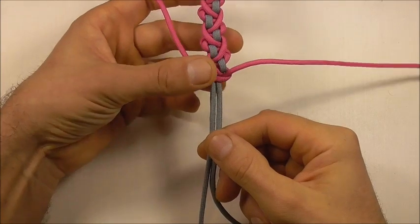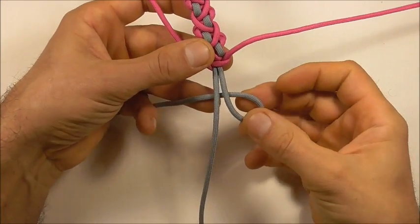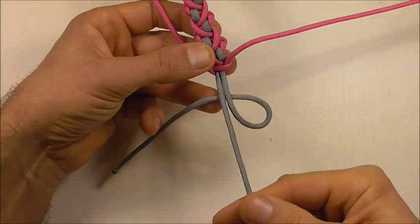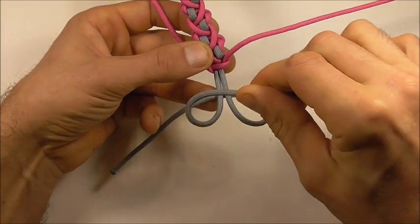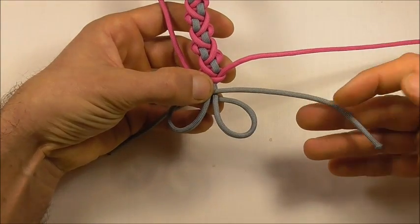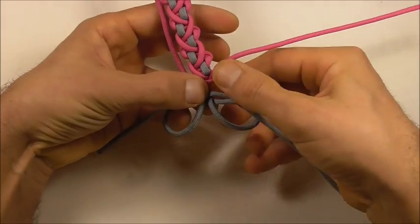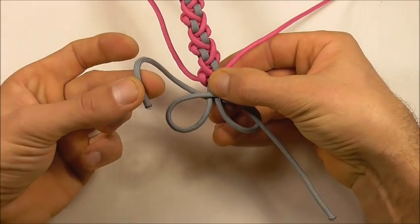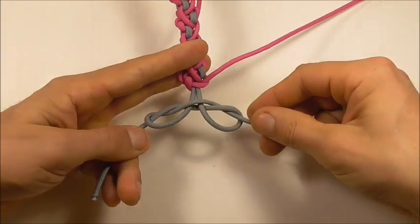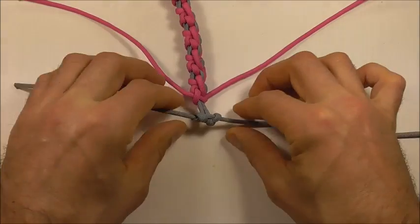Next we can tie a button. Take the right-hand strand and form a loop coming in up and underneath these two centre strands. Take the left strand and form a loop coming in above. Take the right strand up through that right loop, and the left strand down through that left loop. Tighten this up by pulling those strands directly outwards.